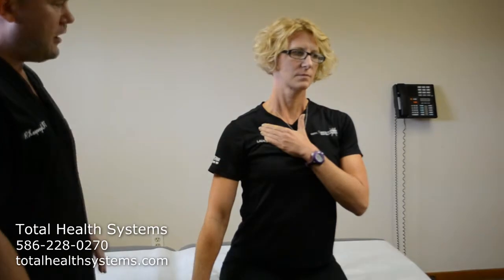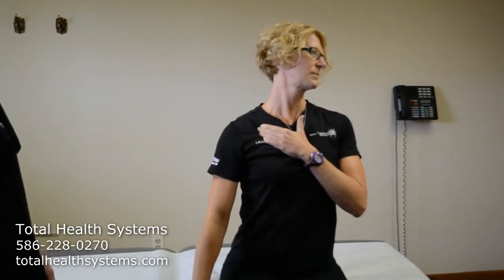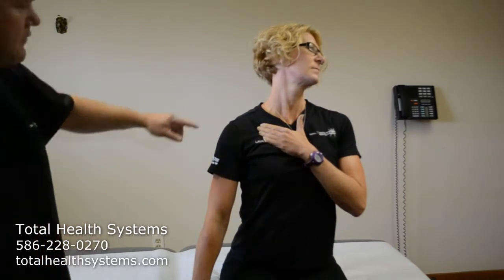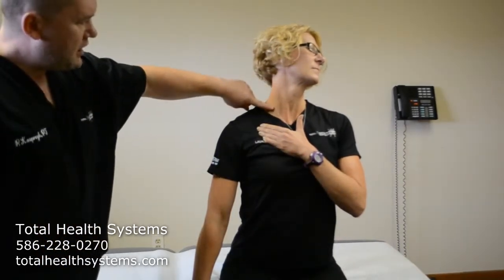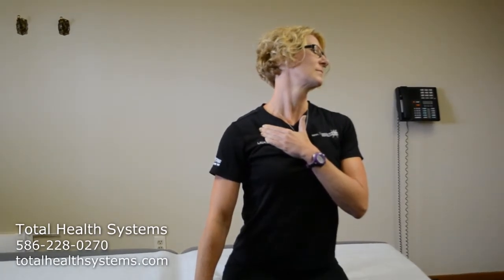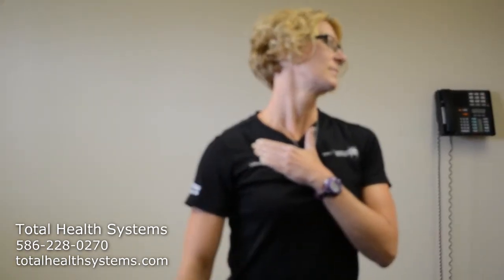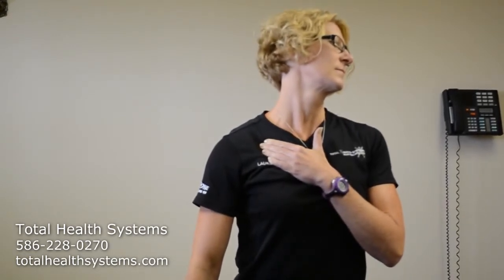Then turn your head to the opposite side — it will be the left side in this case — and tilt it backwards until you start to feel pulling in the front of the neck. You can see the fibers of the muscles stretching. As with all stretches, we hold it for 30 seconds; you want to give it time to overstretch the muscles so it doesn't come back to the same length as it was before stretching.